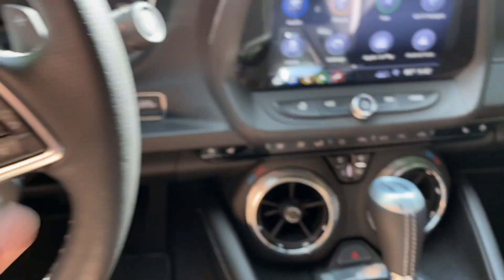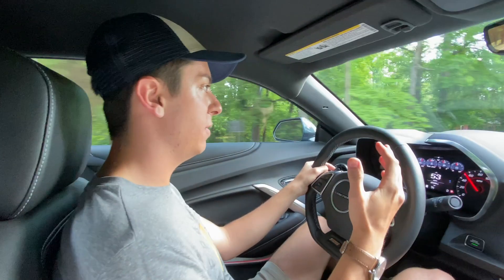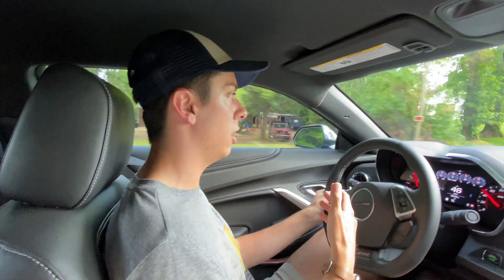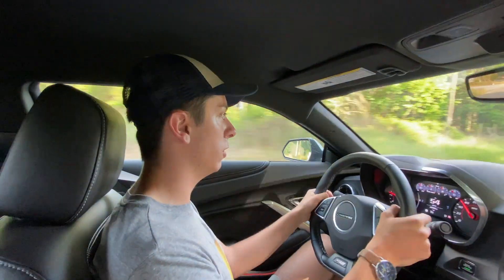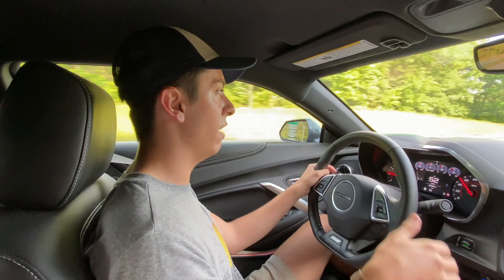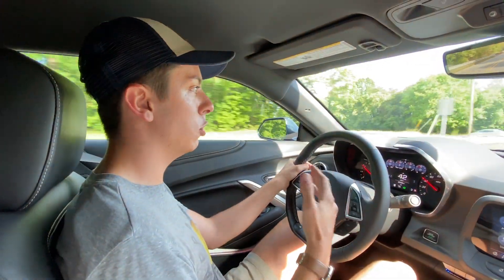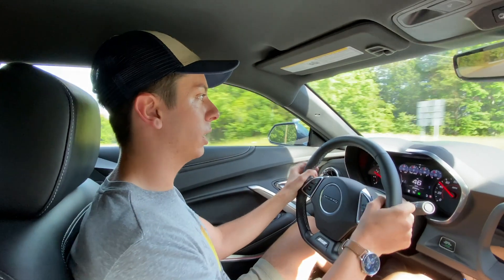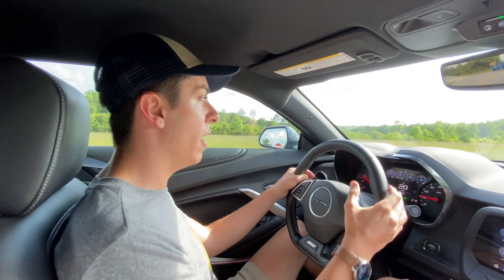I'm inside the Camaro SS and it's definitely very powerful — it sounds pretty good especially for stock. You can hear that the car wants to pop and crackle, but the stock exhaust is a little bit restrictive, which an aftermarket exhaust can easily fix. For a car close to 4,000 pounds it handles really well. You've got the paddle shifters and different drive modes that change the suspension. It's not as direct as something lighter like a Miata, but this is a muscle car — it's made to go in a straight line and it does that really well.